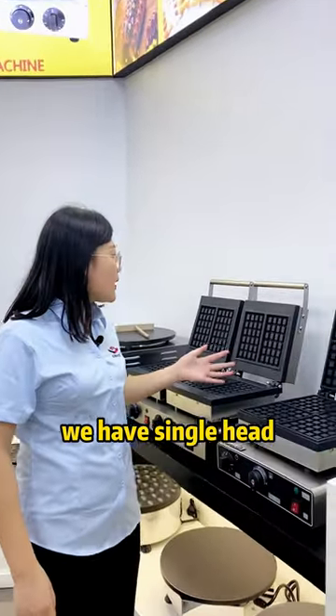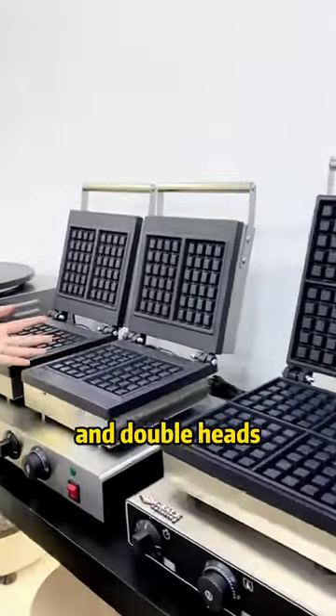Next one is the waffle machine. We have single head and double head options available.